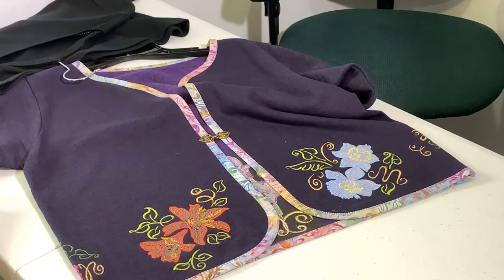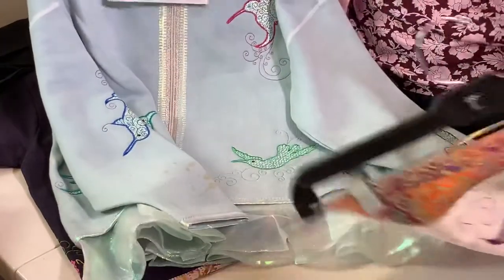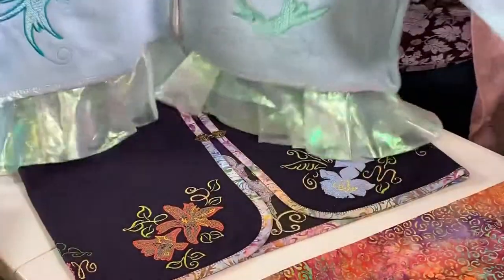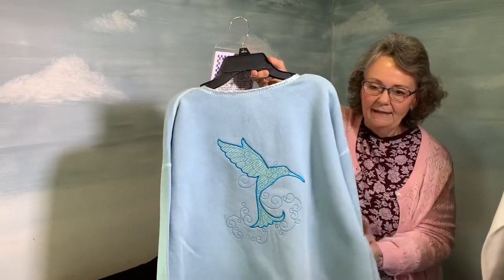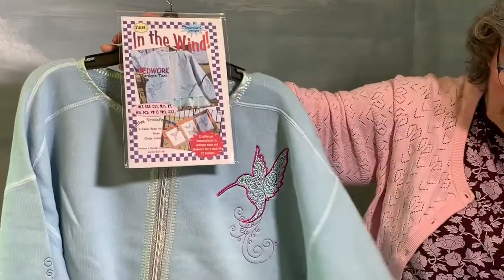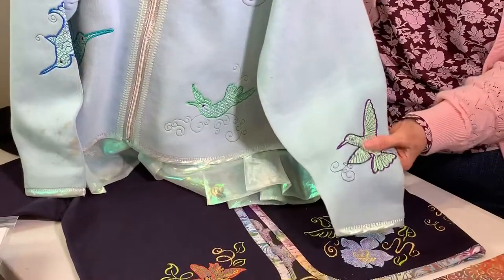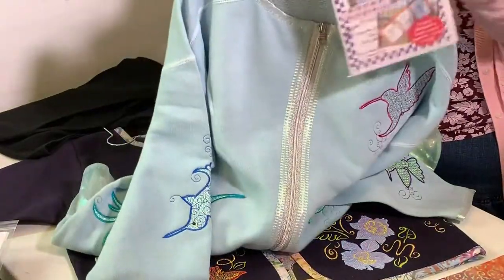Now we have some more designs to show you. This one is called In the Wind. I'll hold up the whole jacket and then turn it around so you can see the back. I did cut the jacket apart so I could add embroidery to the sleeves. I also added hot fix crystals for the eyes, and the Angelina film is in each one of them.